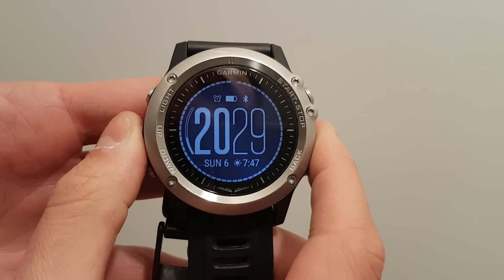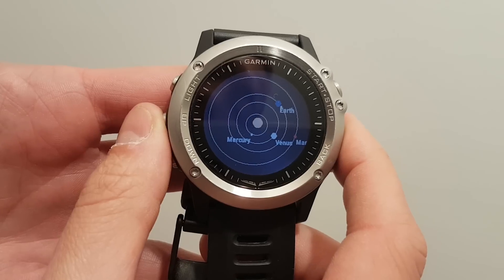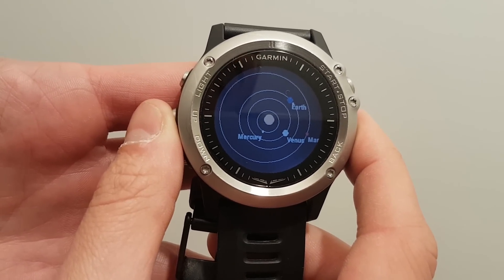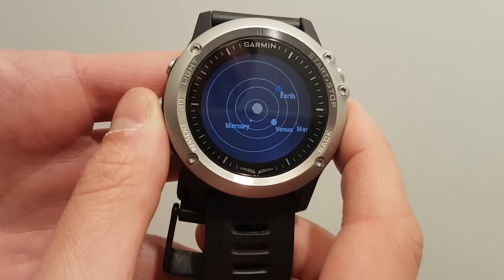Hi everyone. This is how the widget Solar System works on Garmin devices. As you open the widget, you will see the inner planets from the top of the ecliptic plane and their orbits around the sun.